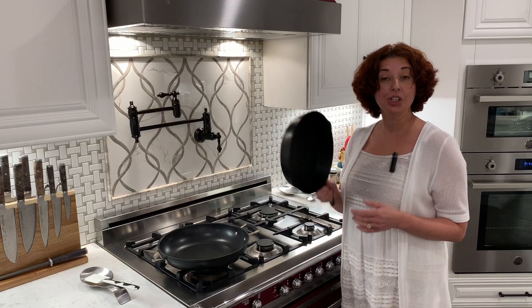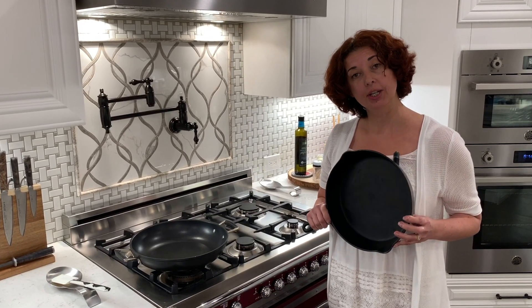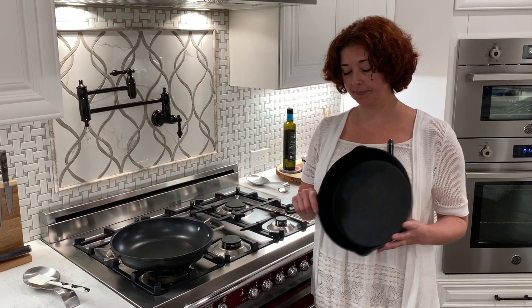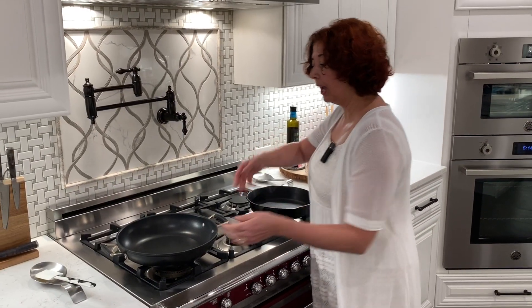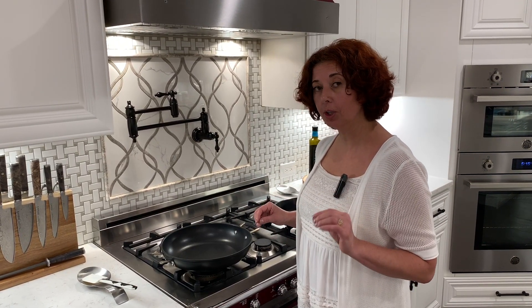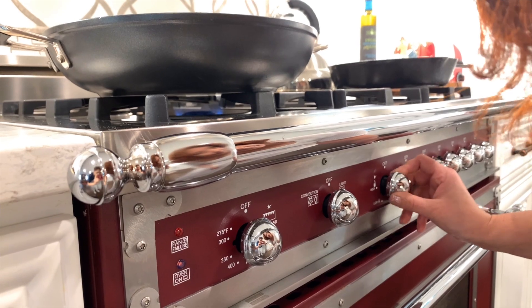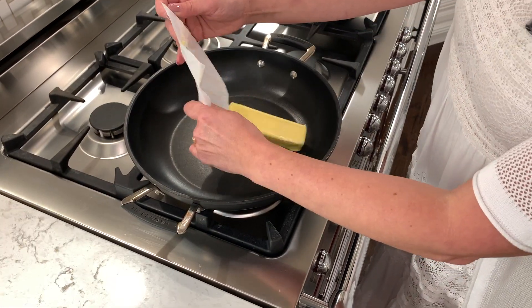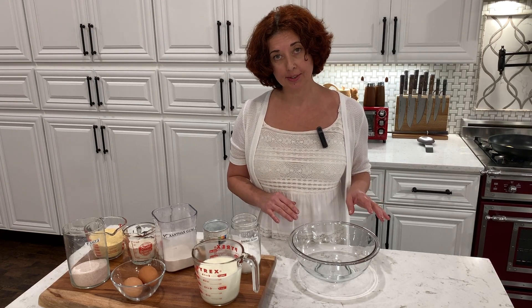We will start by preheating our oven to 425 degrees. Traditionally cornbread is baked in cast iron skillets, 10 or 12 inch depending on the thickness you'd like, and the skillet gets preheated along with the oven. I will use a 12-inch non-stick pan, preheating it on top of the stove on very low heat, and while preheating I will melt my butter in it.